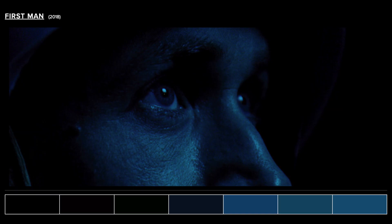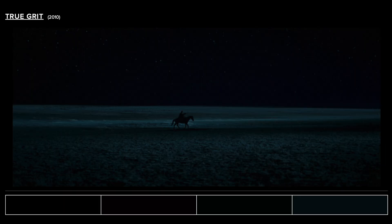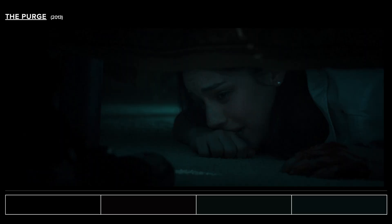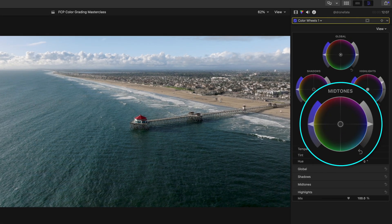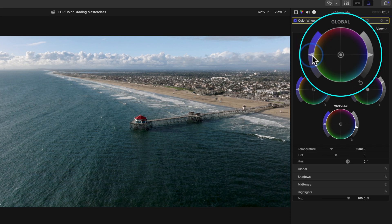You'll sometimes see crushed blacks in movies to help guide viewers' eyes more into parts of the frame they want you to see, or to add extra suspense and drama, but that's usually a very stylized choice and we don't really want that for this shot. Then we'll adjust our midtones exposure slider to add the contrast we want, and let's pump in some saturation into our entire image using the global saturation slider so our colors have more of a punch.